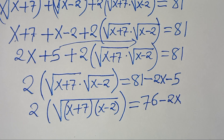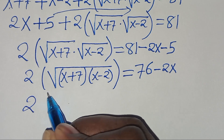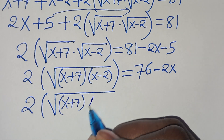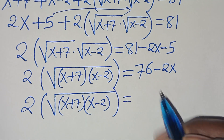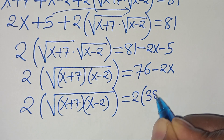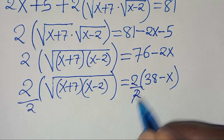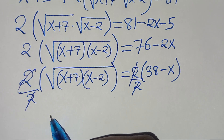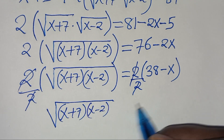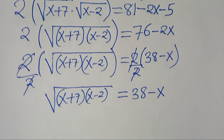On the right-hand side we can factor out 2, giving us 2·√((x+7)(x-2)) = 2(38 minus x). Dividing both sides by 2, we get √((x+7)(x-2)) = 38 minus x, which is the same as 8 minus x.